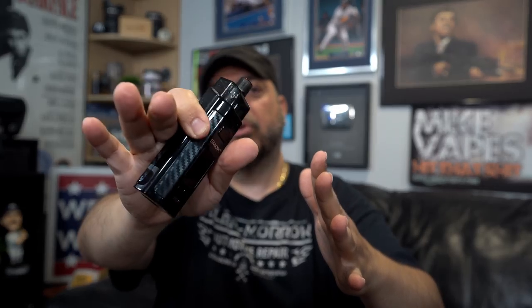What's up, peeps! VIPs here. Today we got the RPM 160, a 160-watt dual 18650 pod mod from Smok. It's called the RPM 160 — the ultimate pod mod. Let's not waste any time, let's dive in.